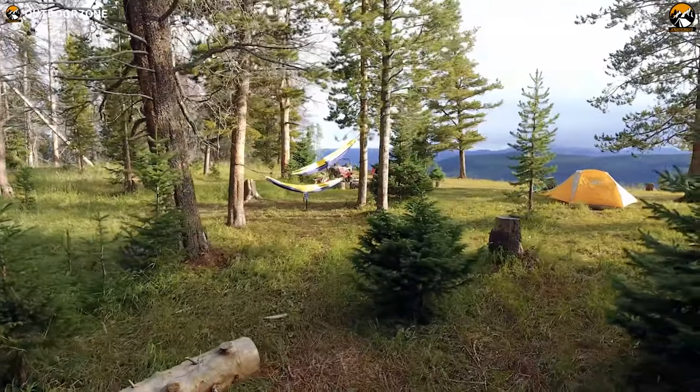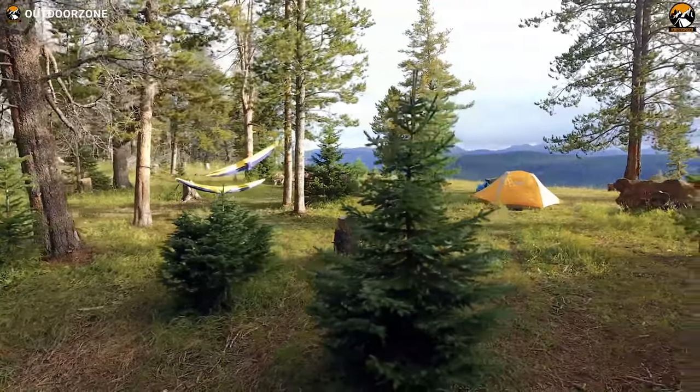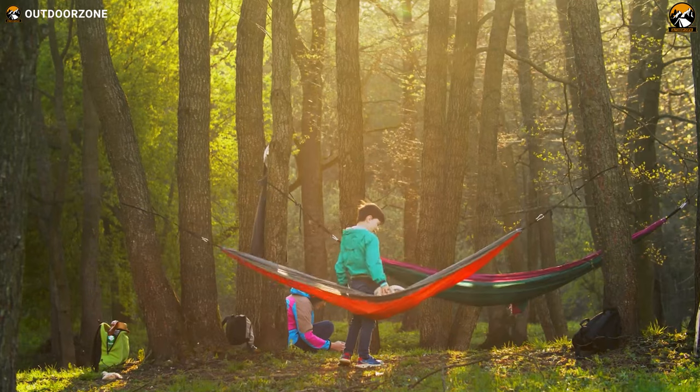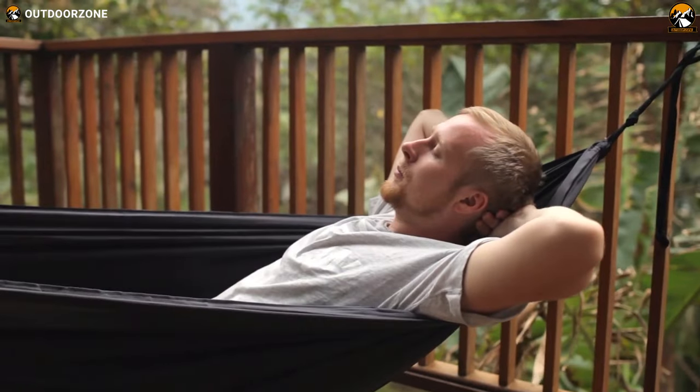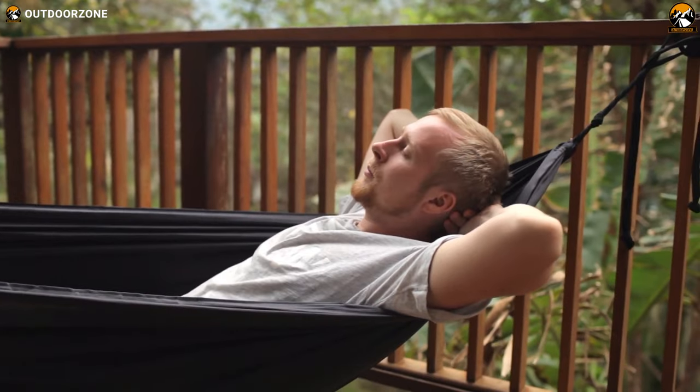Sometimes, hanging out between the trees is way better than sleeping inside on your cold and hard tent. Whether you're hiking, cycling, running, or spending quality time on your campsite, a hammock will complement your tent and add versatility to your overall camping experience.